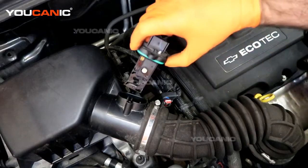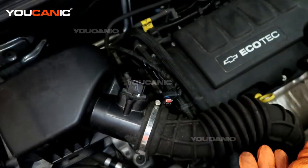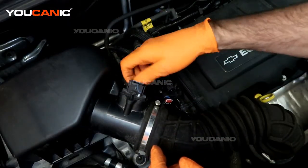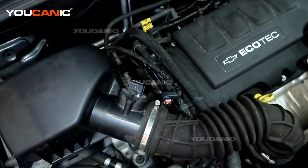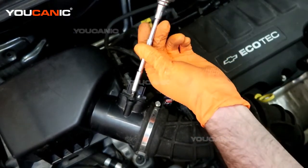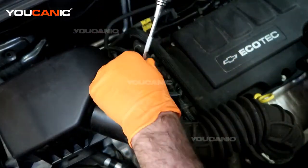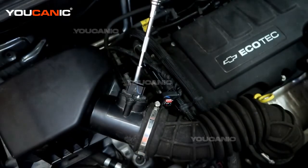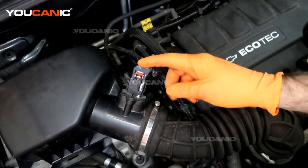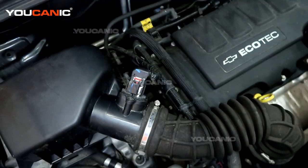You would take your new mass airflow sensor and install it in the reverse order — press it in, make sure the O-ring goes in easily and that you don't pinch it. Then tighten the screws up. Once the screws are all snugged up, put the connector on. You'll hear the first click, then double lock it into place.